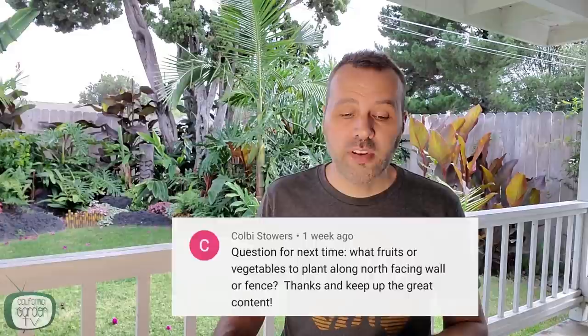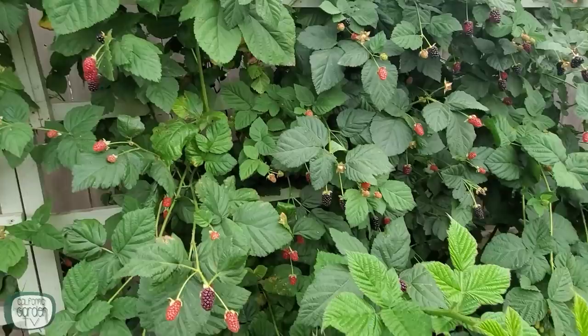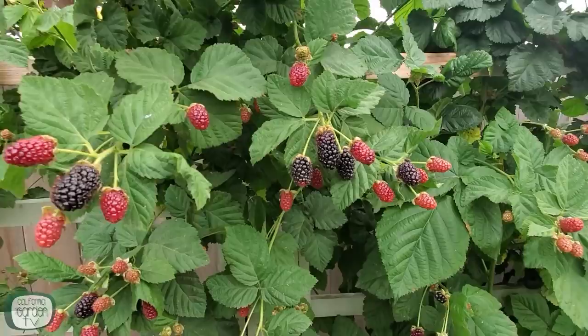Colby asks: what fruits or vegetables do you plant along a north-facing wall or fence? Fruit trees are a good thing to plant against a north wall. Lettuces can deal with some shade against a north wall or fence. I actually have my blackberries growing against my north-facing fence and they do really well — in the winter there's more shade because the sun is lower, but in the summer the sun is directly overhead so they're getting a lot of sun. That's perfect for berries that are dormant in the winter and by the time they start to leaf out, the sun is coming back up. So those are my three choices: fruit trees, lettuce, and berries.